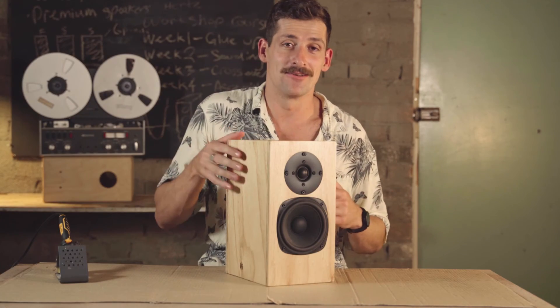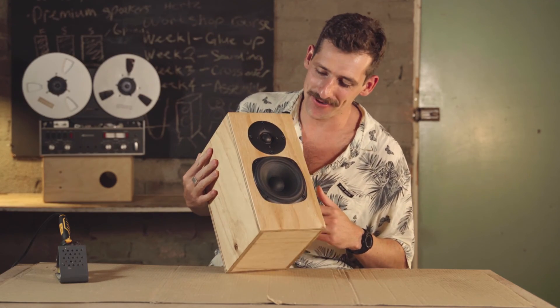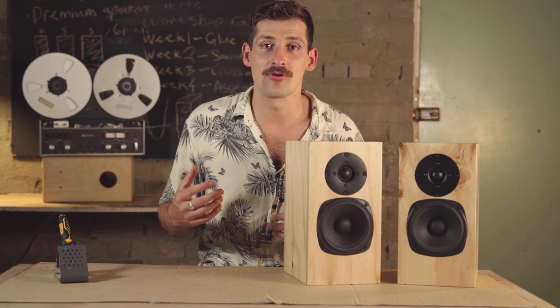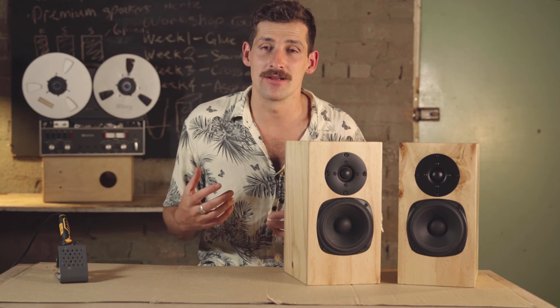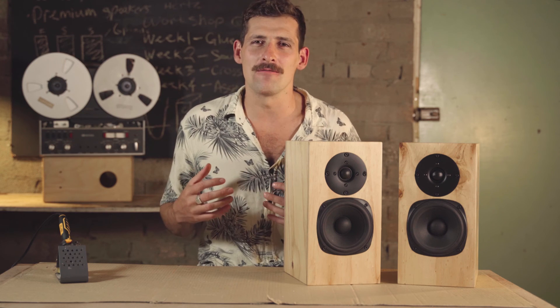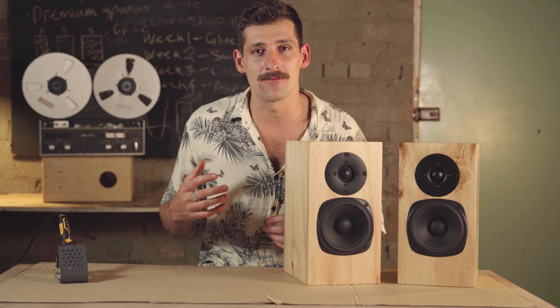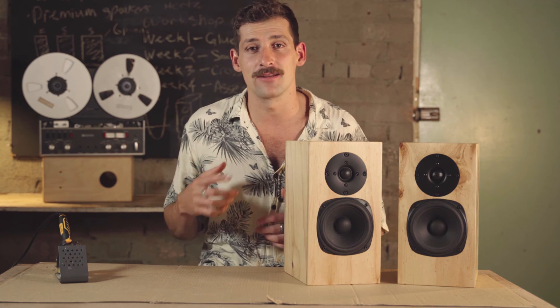We've finished the speaker — look at that, absolutely awesome! I think they look amazing and I'm really proud of them. Go through the process of finishing your speakers: follow my steps, be confident. Once you've done that, visit me in the next session where we're going to go through the process of setting up a hi-fi system and doing a little bit of testing. Good luck!